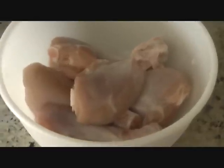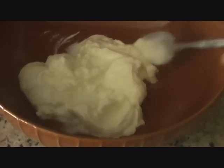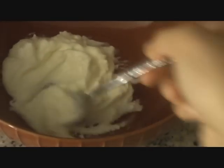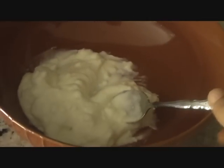For today's recipe we are going to use 1.5 kg chicken drumsticks. For the marinade I have here 4 tablespoons of yogurt. This is nice and thick creamy plain yogurt, and in this we are going to add salt and red chili powder as per taste.